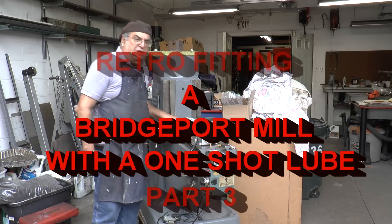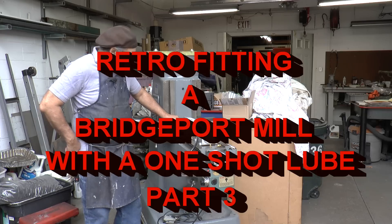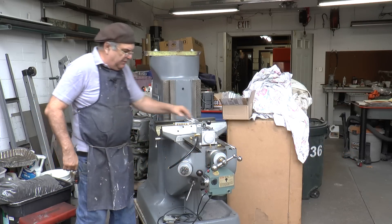Continuing on with the retrofit of the Bridgeport. You can see it a little bit better here — this is all cleaned up and looks pretty nice and smooth.